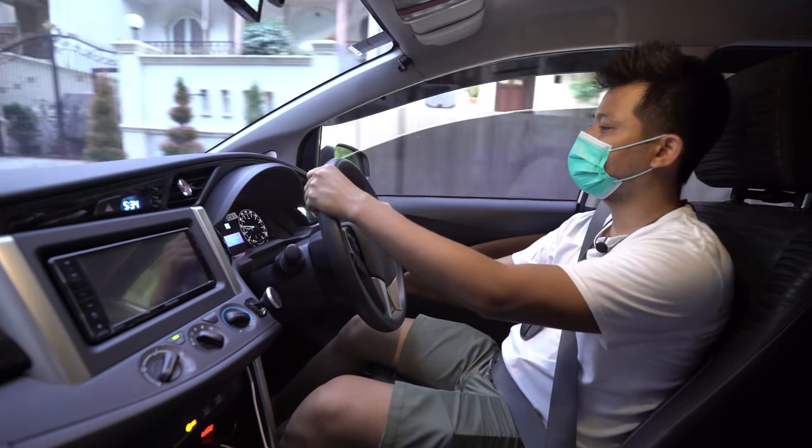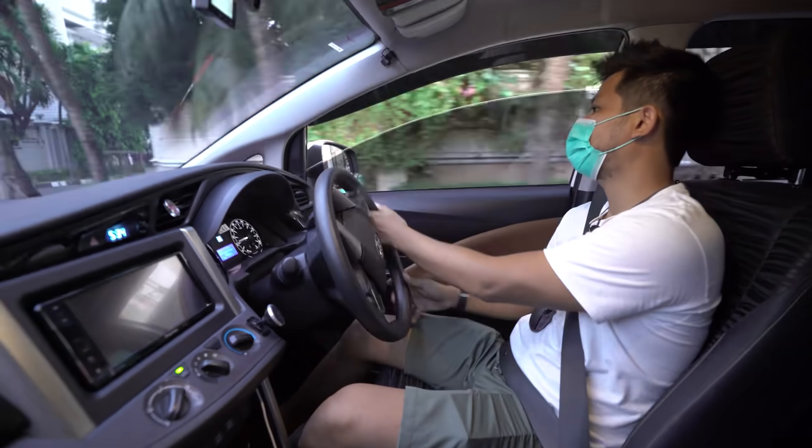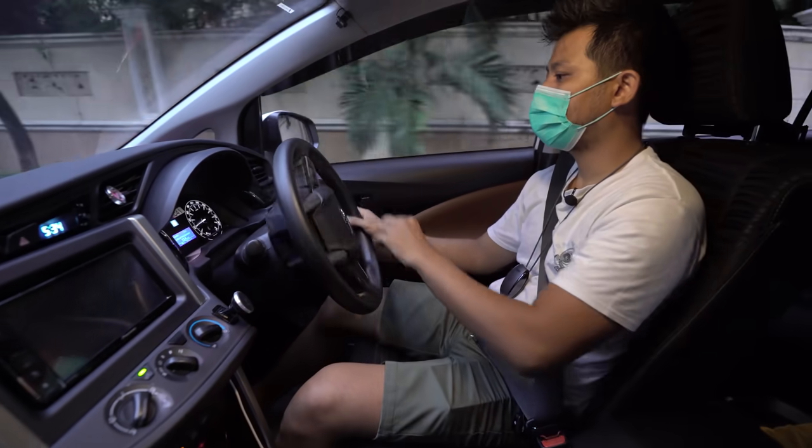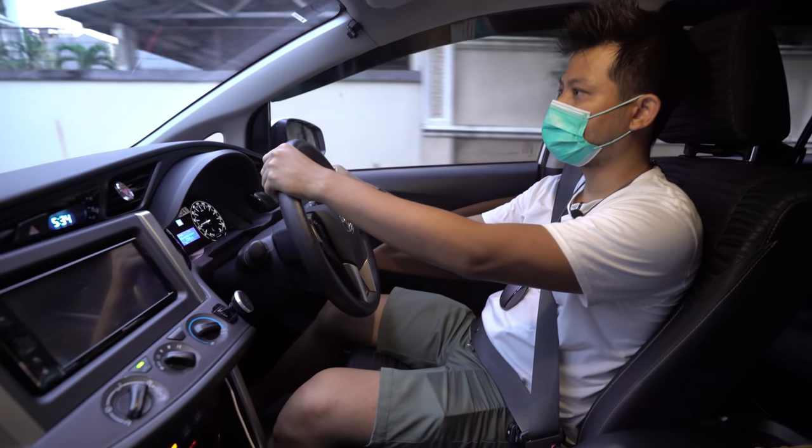Larinya untuk harian enak, sudah diremap dan dikasih replacement filter — segini sudah cukup untuk harian. Konsumsi bahan bakarnya 13,4 km per liter.